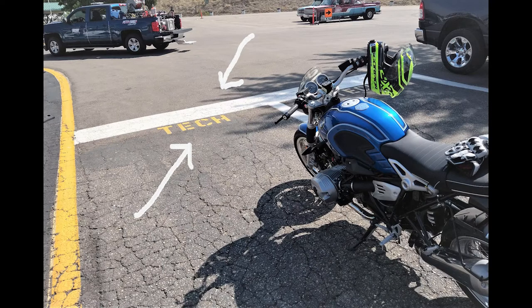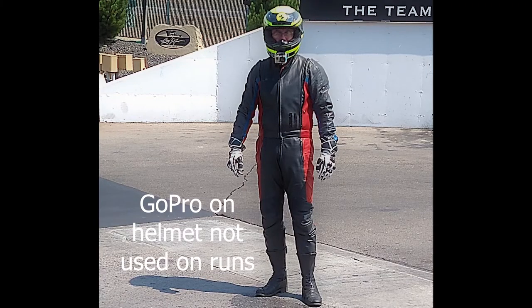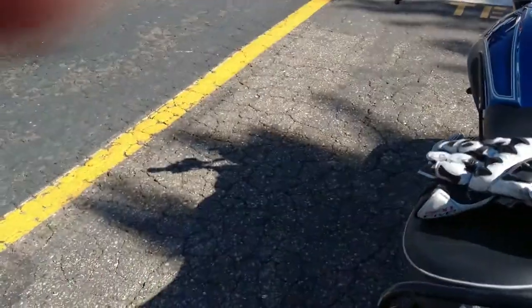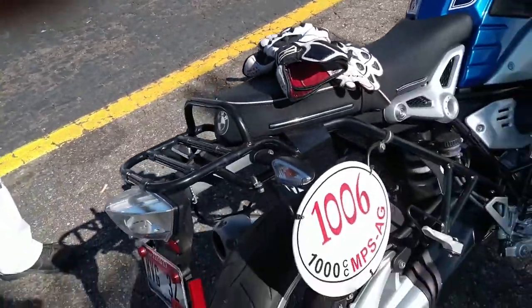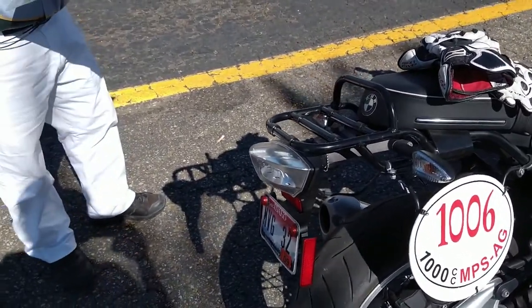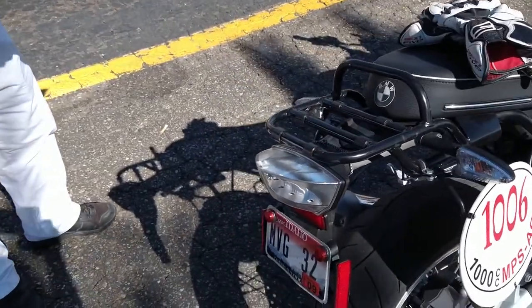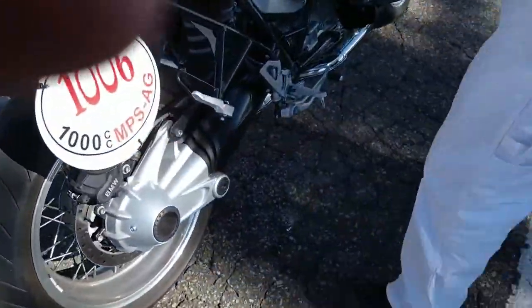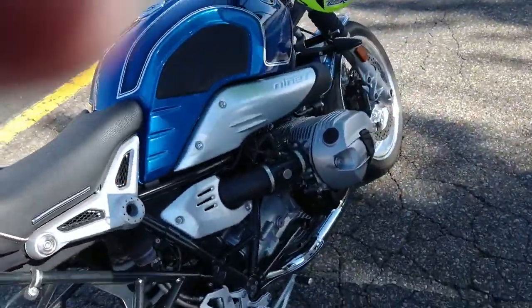Now you're ready to go to tech inspection. I recommend you check your rules out — depending on how fast you go, you may have different requirements for protection. But generally speaking, you'll need at least a leather jacket and long pants, boots, gloves, and a helmet with a Snell rating. I recommend having your leathers and boots on, especially if you're by yourself while pushing the bike over to tech inspection. The gloves will have to have either a Kevlar insert or some sliders on the outside — most drag strips are like that.